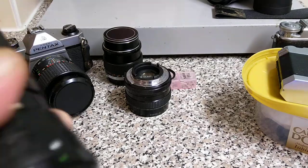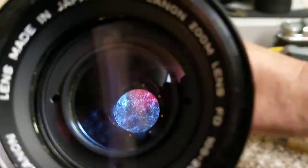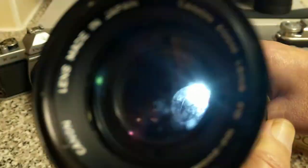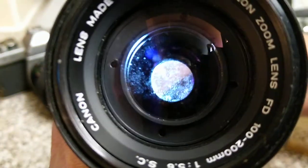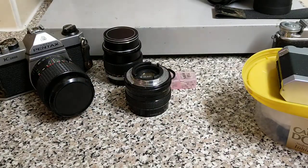This one is a Canon FD 100-200, and this one is absolutely chock-a-block with fungus. This is another project, but this is a zoom lens, so it will be an interesting one to try and do. You can see the amount of fungus in it — that's a real nasty one.